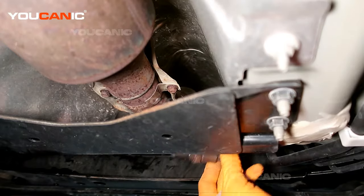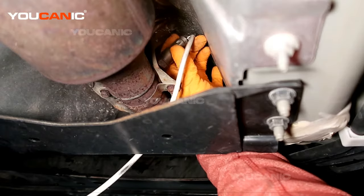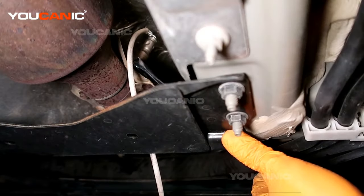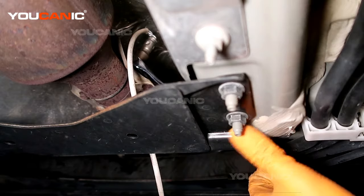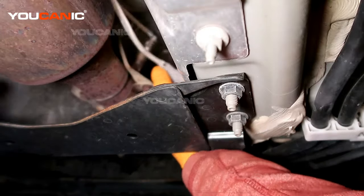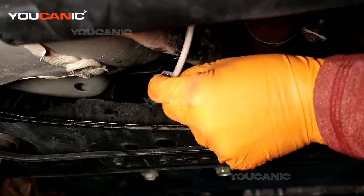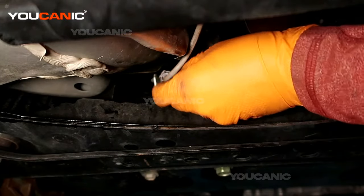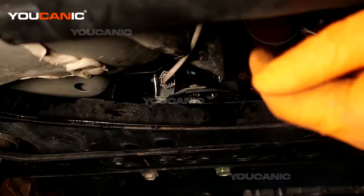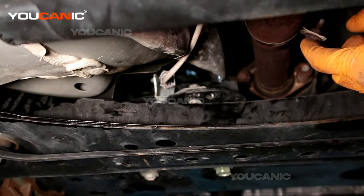Take your new one and install it. Get it good and tight. Now feed the wire back over and make that electrical connection — press that electrical connector in until it clicks. That's how you replace your lower or downstream O2 sensor on your 2019 Nissan Sentra.